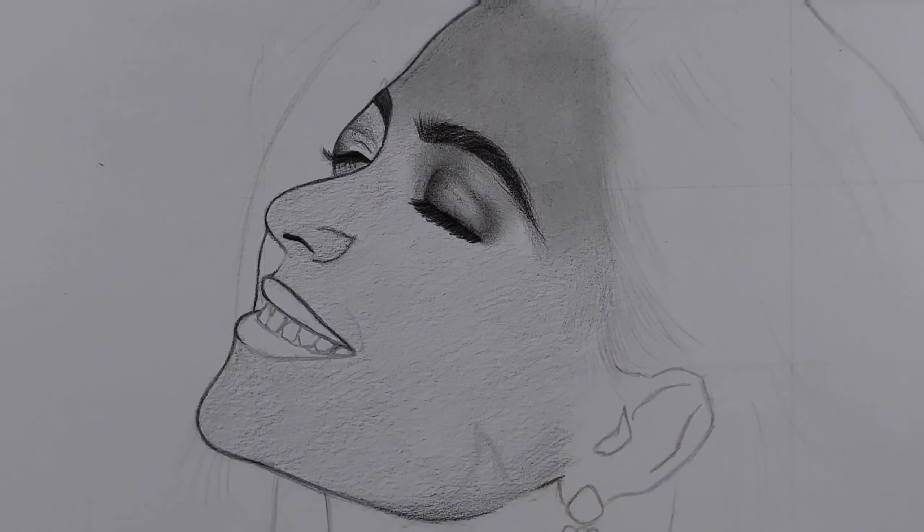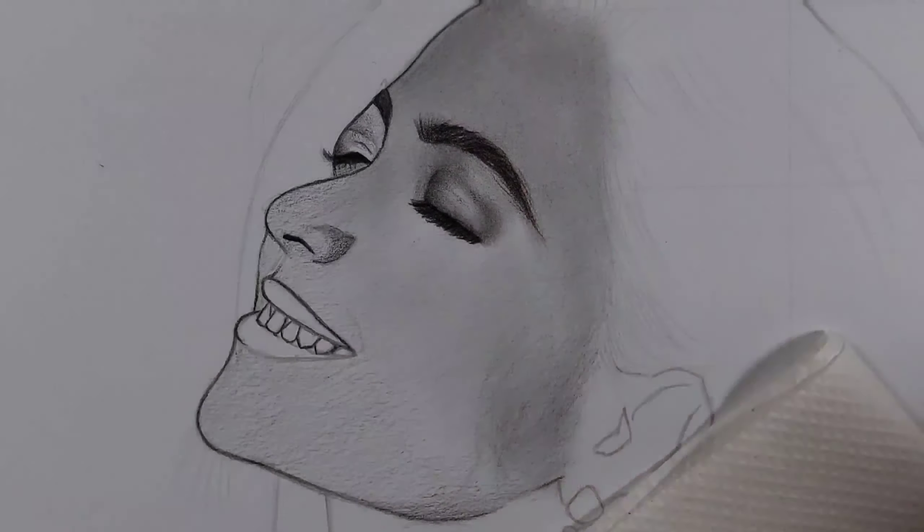Then I draw in the face with the 4B pencil as the second layer, to make the edges and build up the shading.